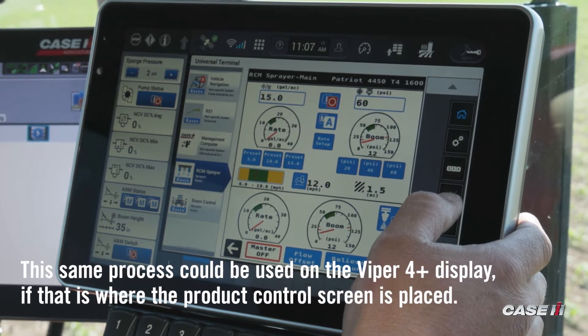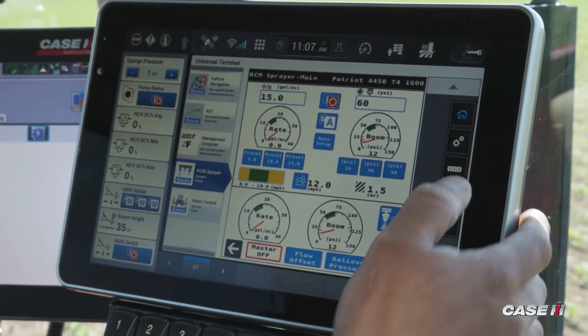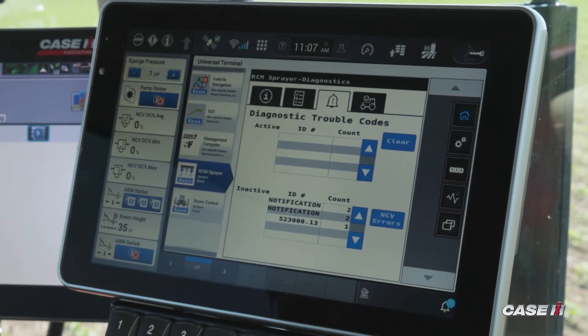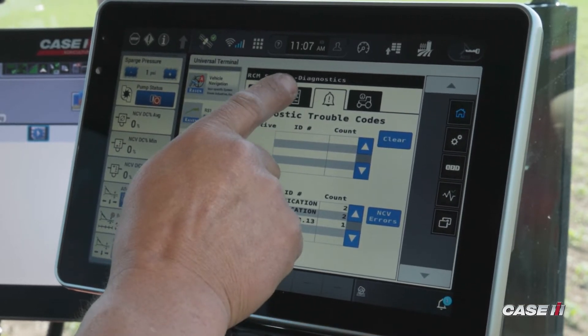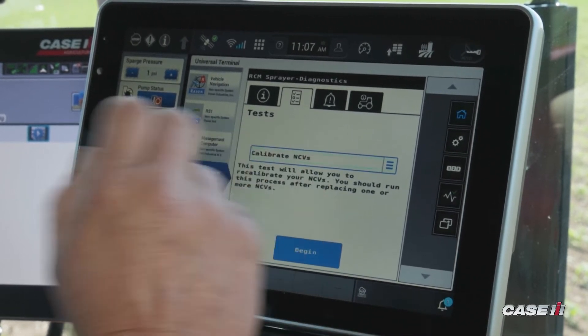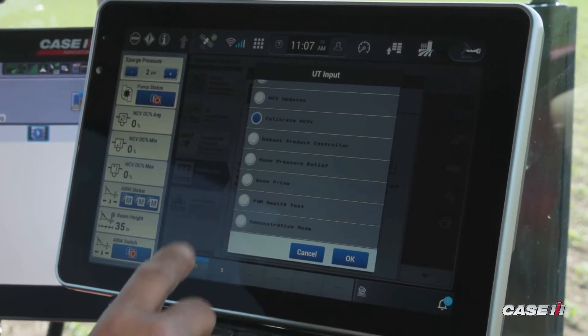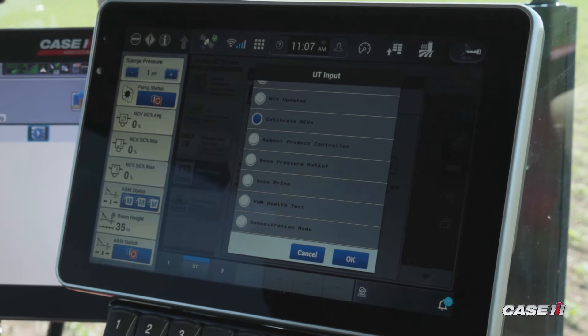On the Pro 1200, I would select the Diagnostics tab on the right-hand area. Once I select the Diagnostics tab, I'm going to go ahead and select the test that I want to perform. I'll go through the drop-down menu and it's going to tell me 'Calibrate NCV'.